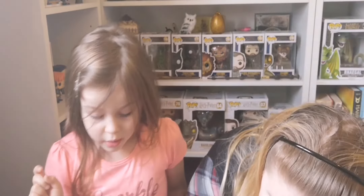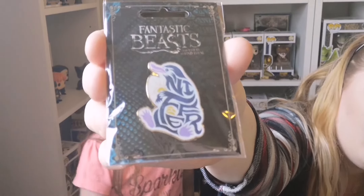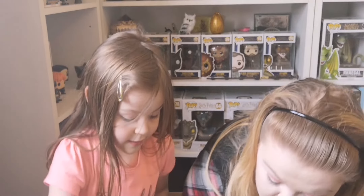This pin is epic — it's a Niffler! We haven't got a Niffler pin. Oh, that is cool! It says 'Niffler' on it in Niffler writing. I love that! Ooh, I see a surprise thing — I love that, let's leave the surprise thing for last.